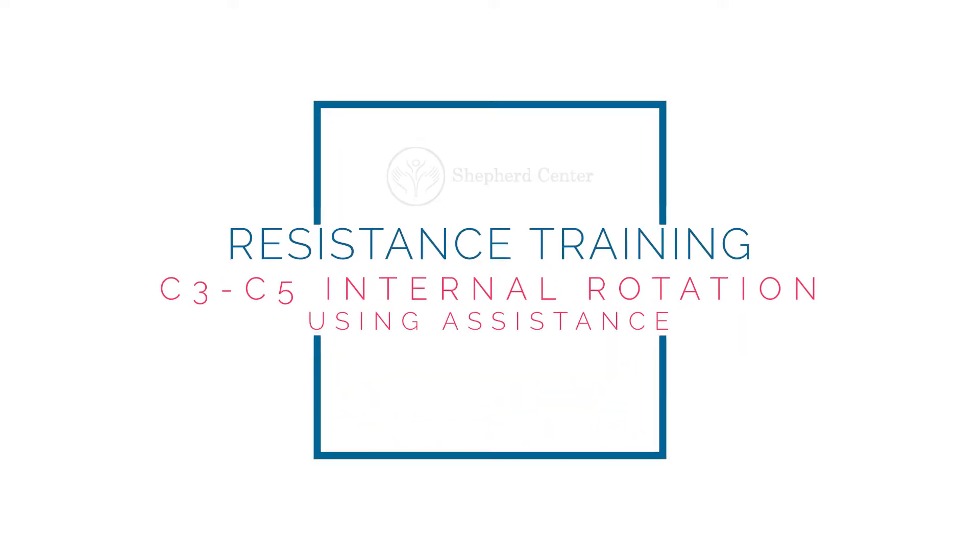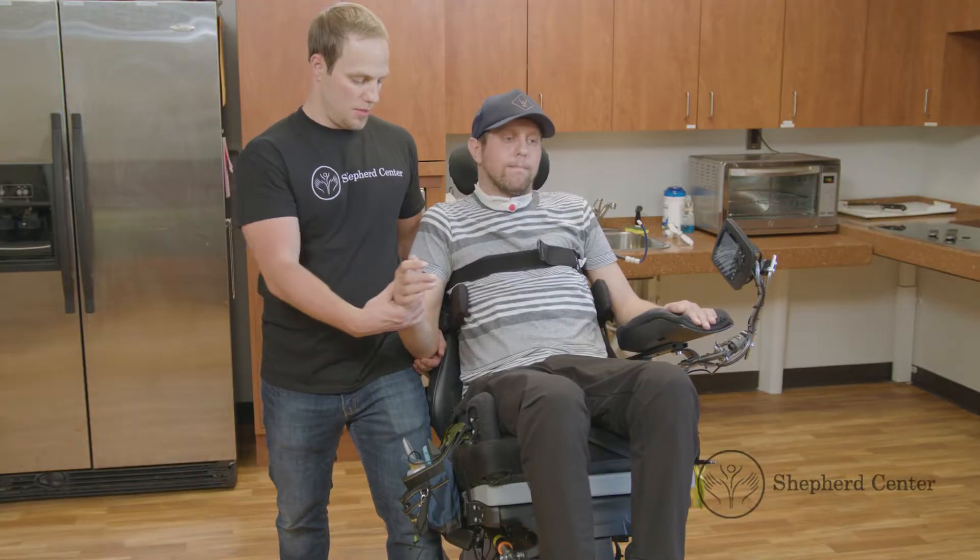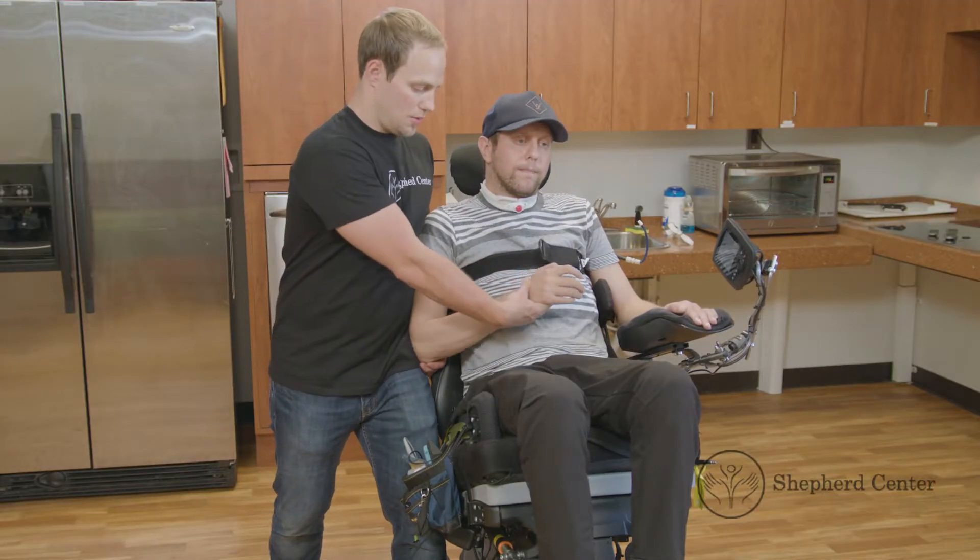C3 through C5 internal rotation using assistance. Position the chair and secure the chest strap, then remove the armrest.